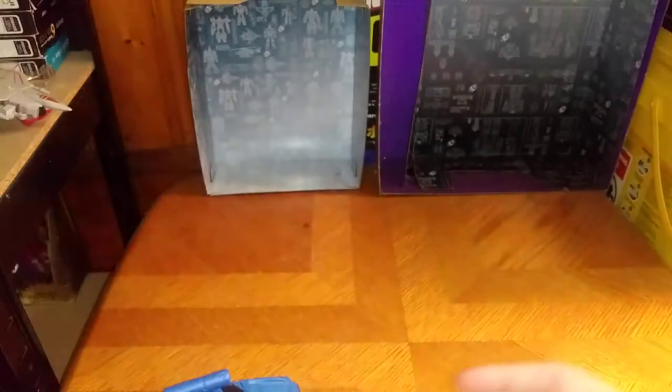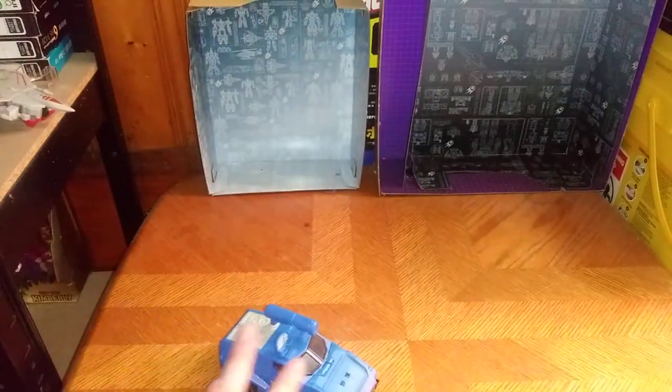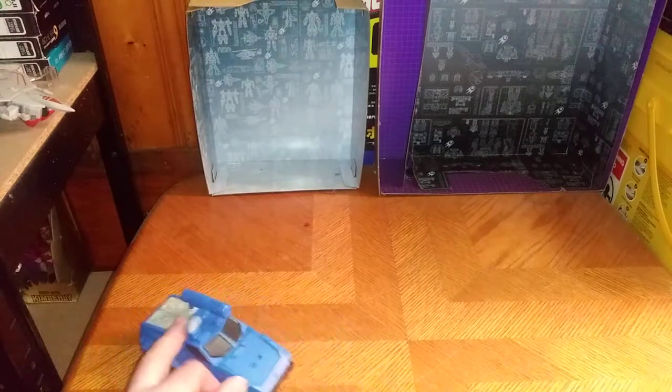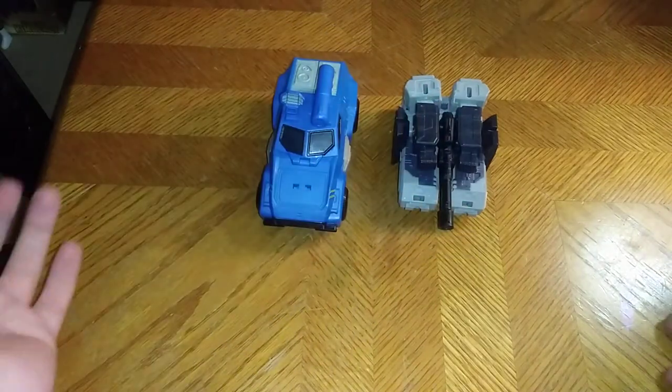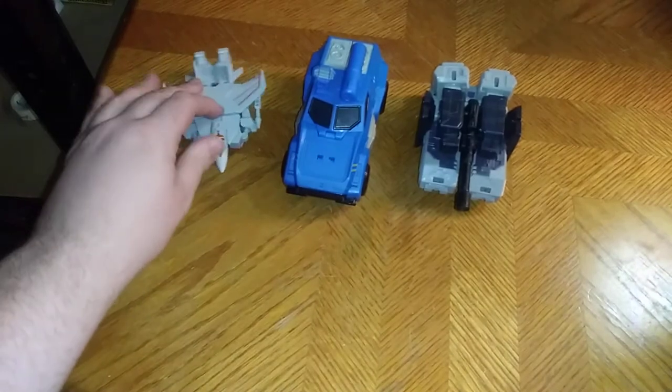Now we're going to get down to comparison, because that's all there is to say for the packaging. But before comparison, does he roll? Oh yeah, he rolls. For comparison, here he is next to Authentics Bravo Megatron and Starscream.